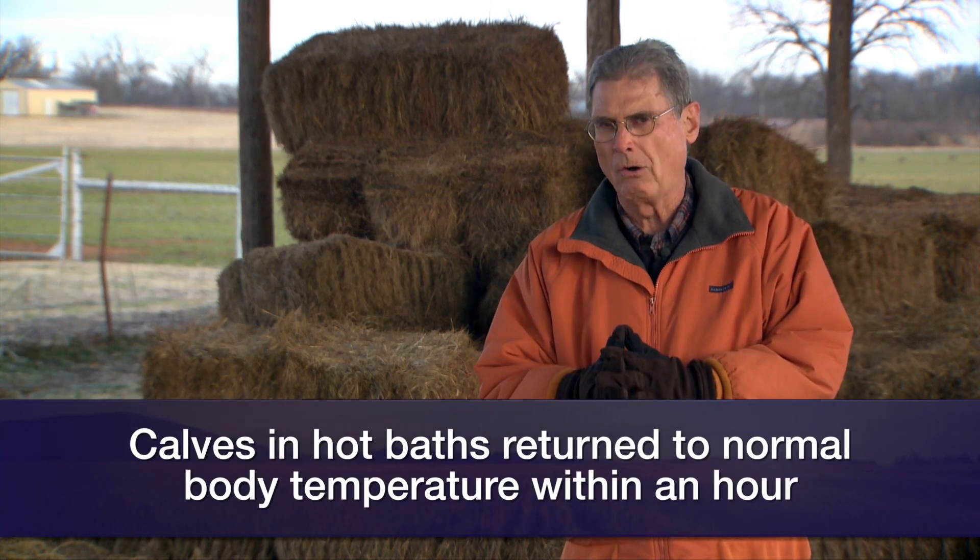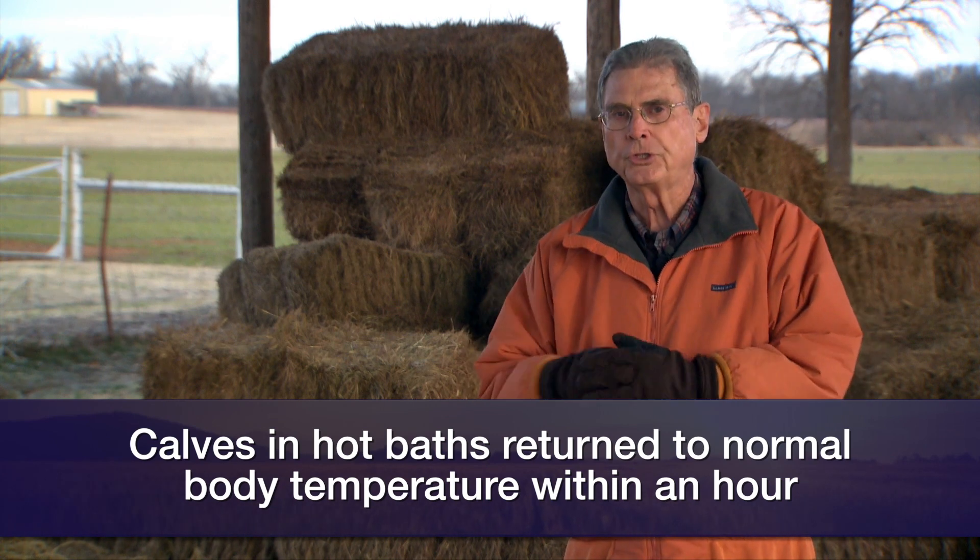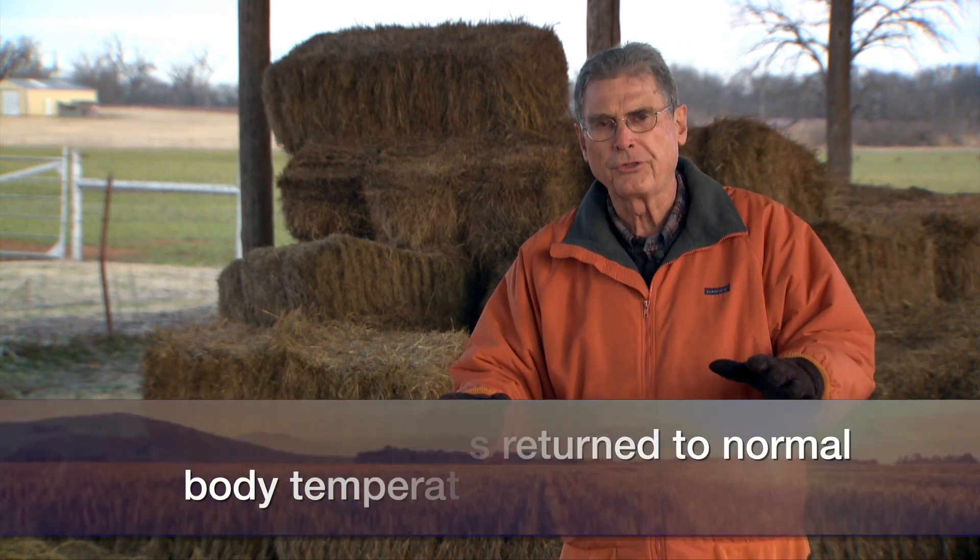For those calves that they put in that warm water bath — again, a bath at about a hundred-degree temperature — it took those calves right at an hour to return to normal body temperature. Those that they put under a thermal blanket with a heat lamp close by, it took those calves an hour and a half — 30 minutes longer.